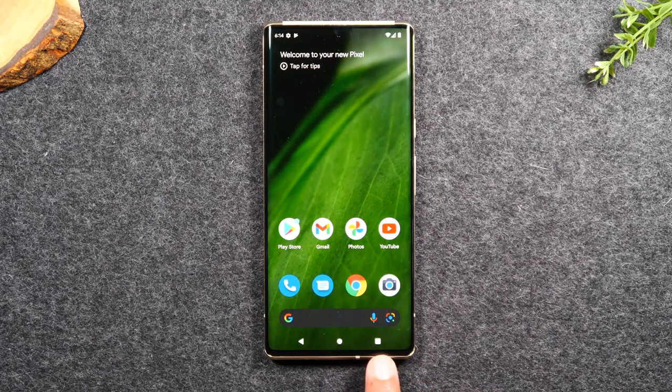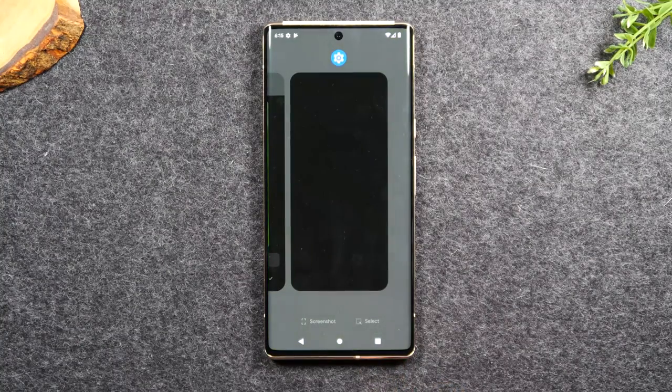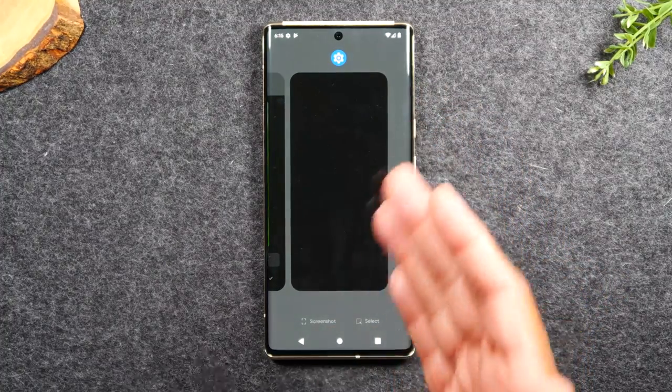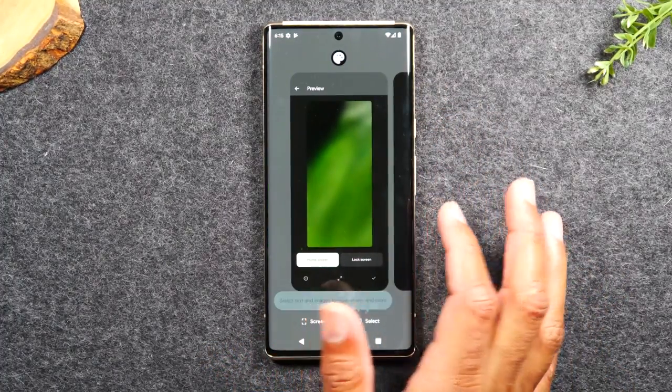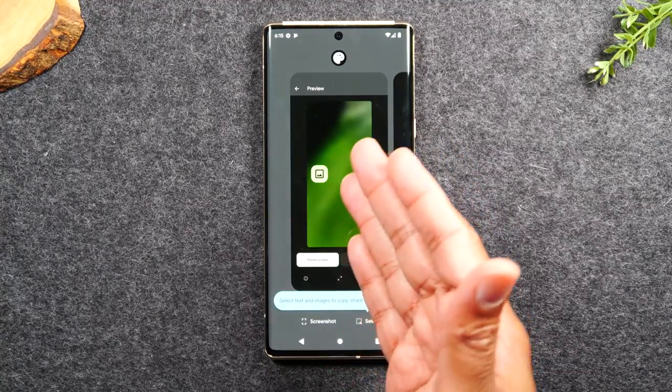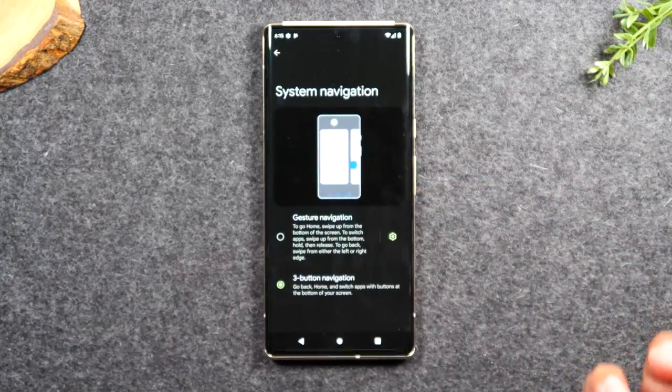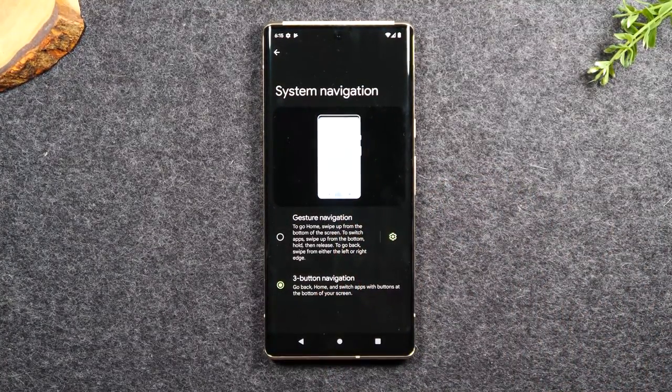To the right, we have what is called the recent apps button. The recent apps button simply shows you what apps are running on the phone at that moment in time. If I tap on it, it shows me that I was just in Settings and the settings menu is still running in the background. I can swipe over to see another app I was previously using. If I want to go back to Settings, I can simply tap there and I'm back in the settings menu.